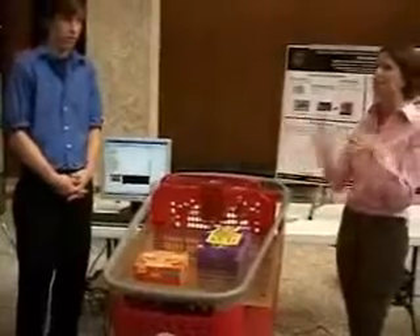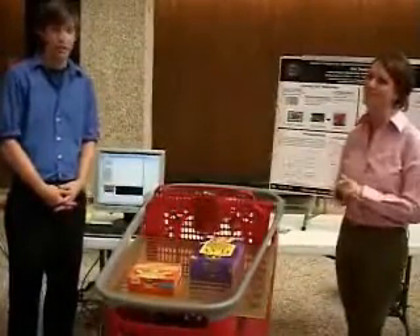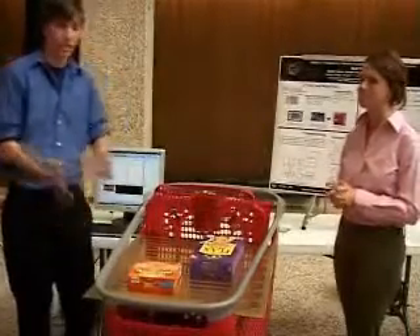We need a higher power system, but higher power means radiation, means picking up items all over. Higher power also means you need a bigger battery to run the thing. So it starts adding up — it's a tough project.